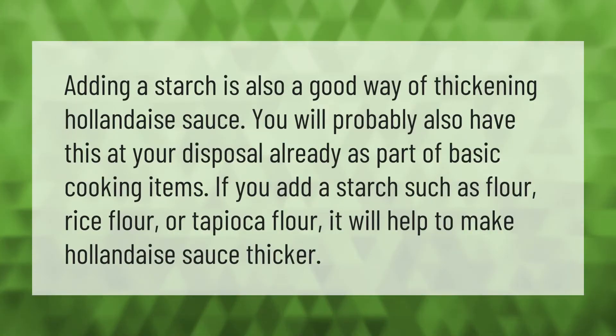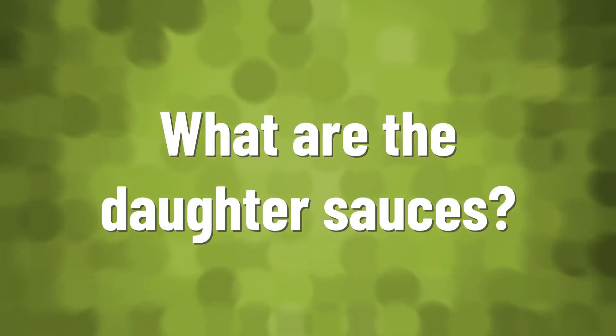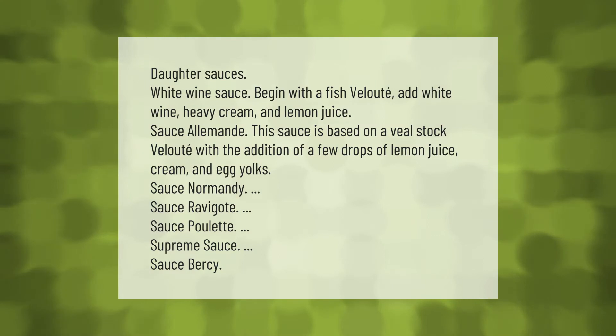Adding a starch is also a good way of thickening hollandaise sauce. You will probably have this at your disposal already as part of basic cooking items. If you add a starch such as flour, rice flour, or tapioca flour, it will help to make hollandaise sauce thicker.